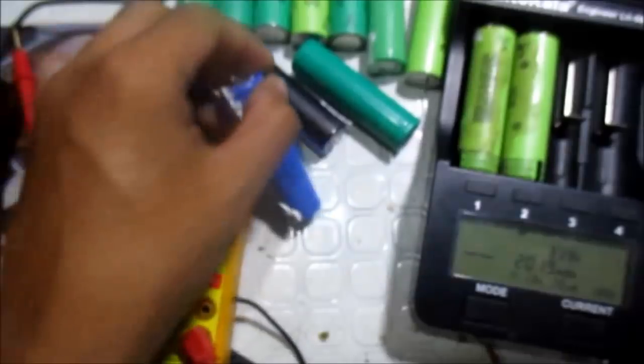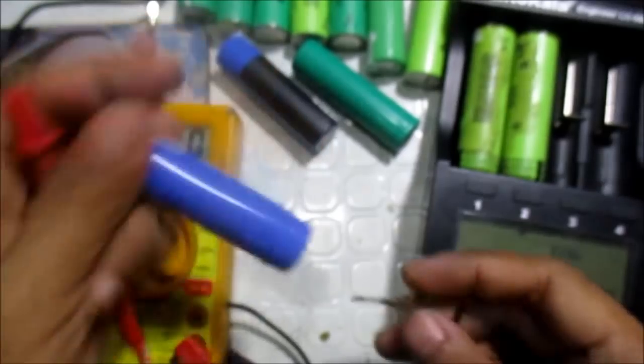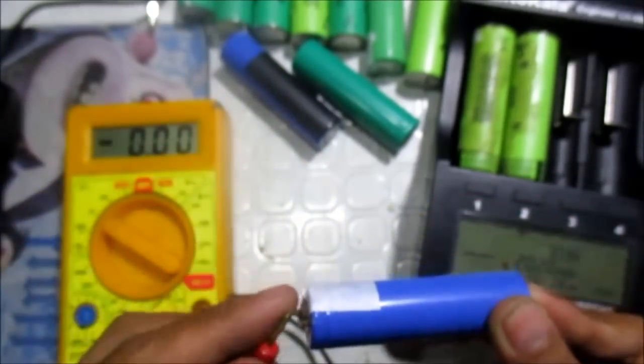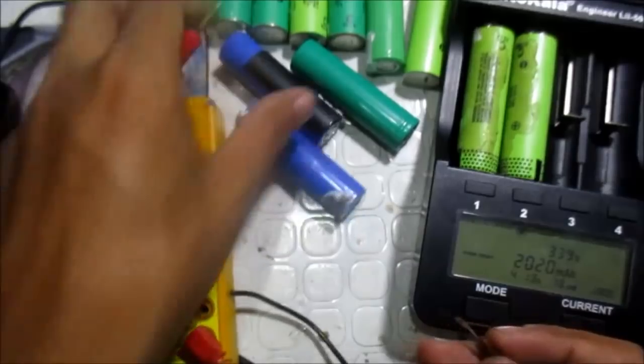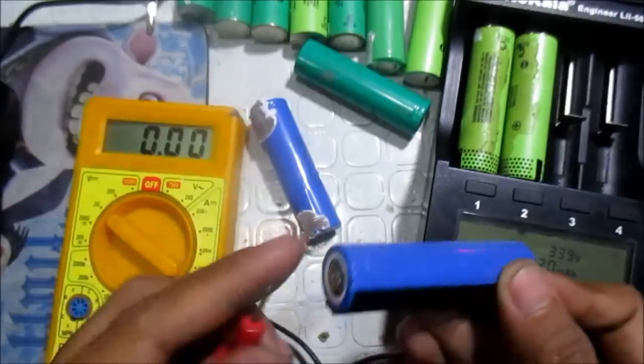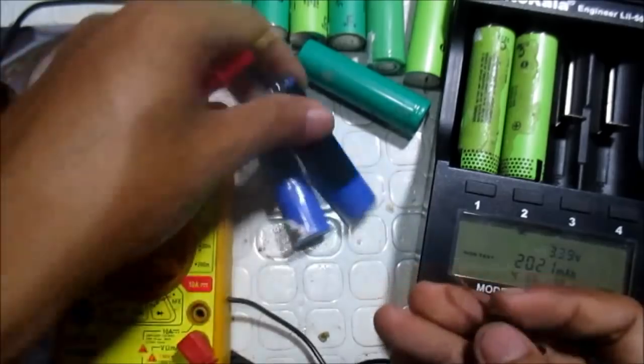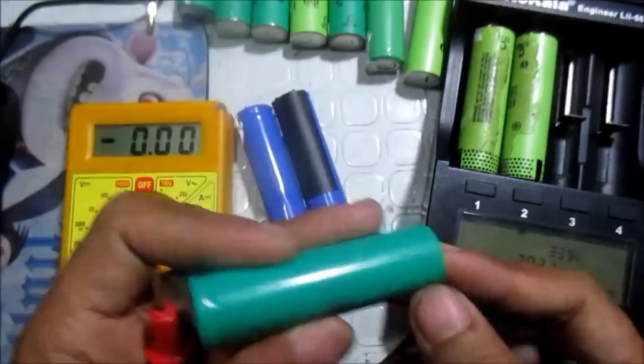We are going to start. As you can see here, the voltage is zero. The voltage is the same on this one — here it is 0.02, and this one is also zero.